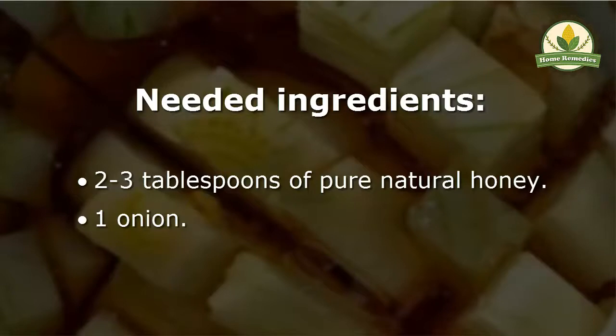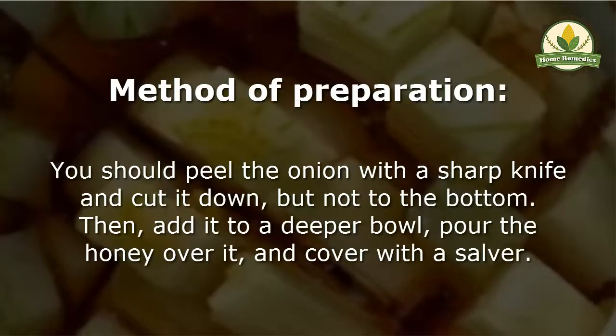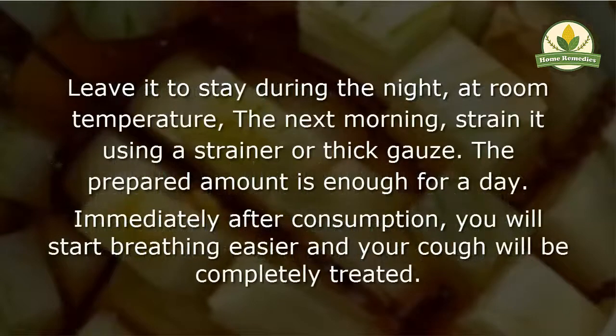One onion. Method of preparation: peel the onion with a sharp knife and cut it down, but not to the bottom. Then add it to a deeper bowl, pour the honey over it, and cover with a salver. Leave it to stay during the night at room temperature.